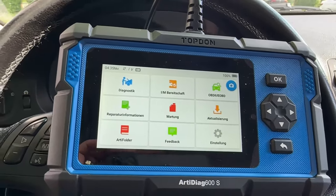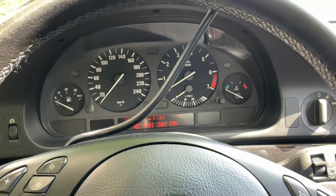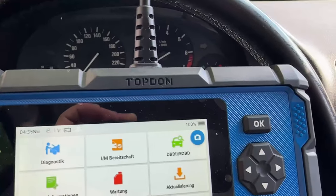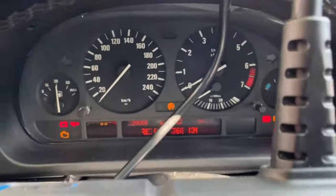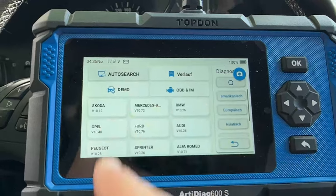Hello guys, today we will read fault codes on a BMW E39. We will read the trouble codes with a top-down tester. Let me see what we have — going into diagnostics and searching.